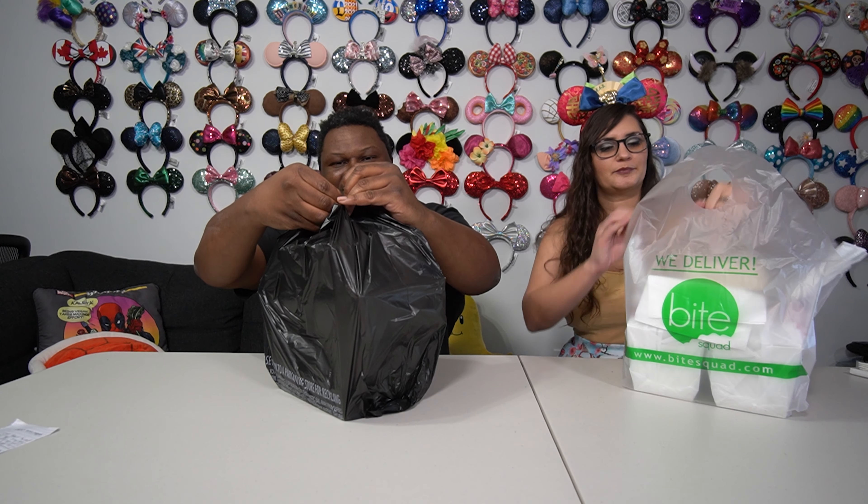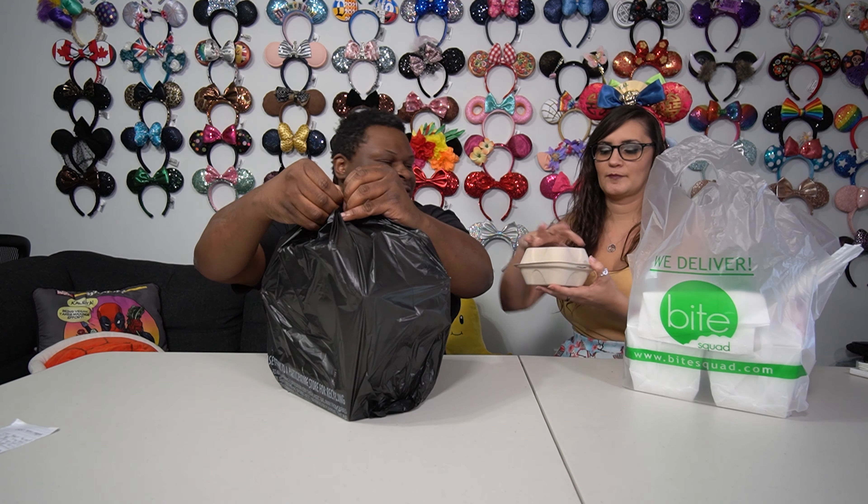We went a little crazy, just a little bit. This is probably four times what we would normally order at a Chinese food place. Everything is vegan — everything. It's hard to not order everything. So we're ready to dive in, let's get this unboxing experience going here.